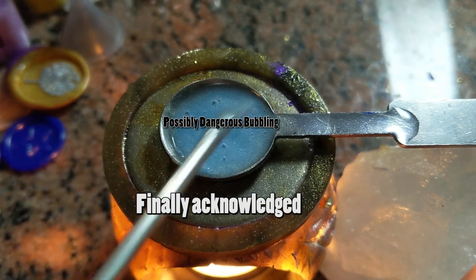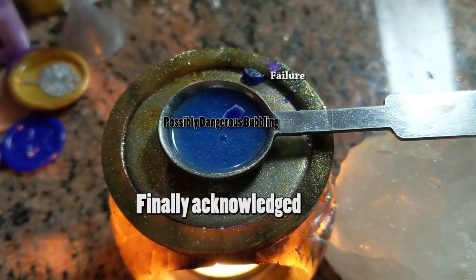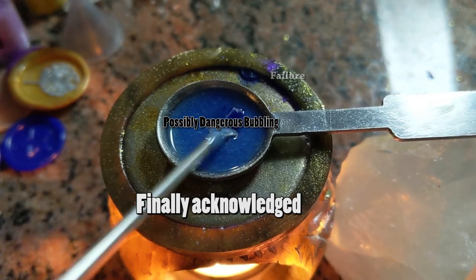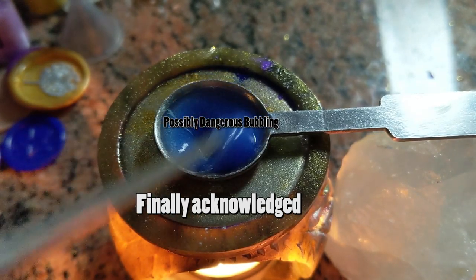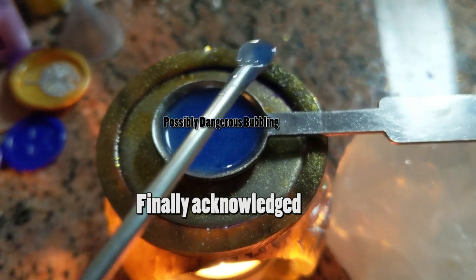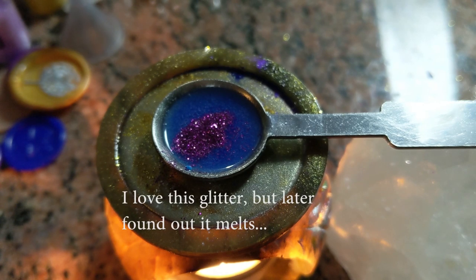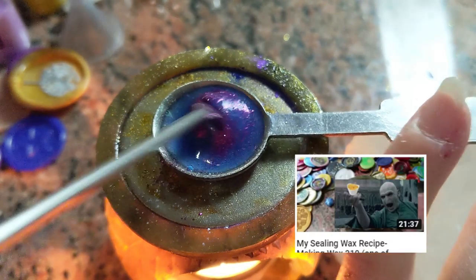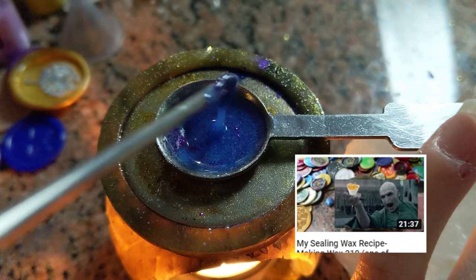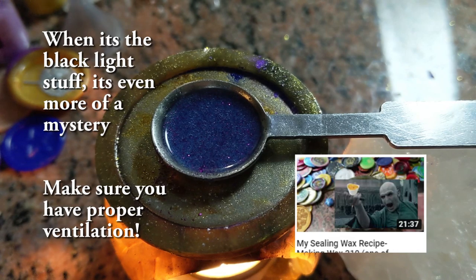What you're seeing on screen right now — especially when I was mixing the white powder in — that was a black light powder reacting to something in my wax mixture, and I don't know how dangerous that was while I was doing it. I just kind of hoped for the best and decided to keep going. It turned out okay in the end. I don't know why that fizzed or what gas it was giving off. Remember back in my video about making wax and all the warnings about experimenting — some of the stuff is not super vetted, it's still a little experimental unlike the other video's recipe.